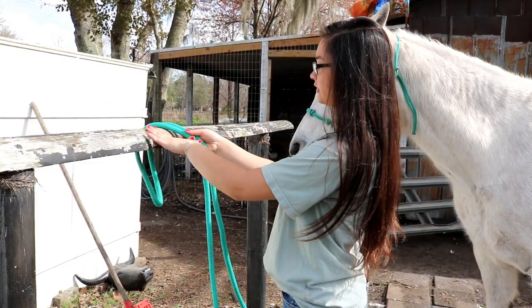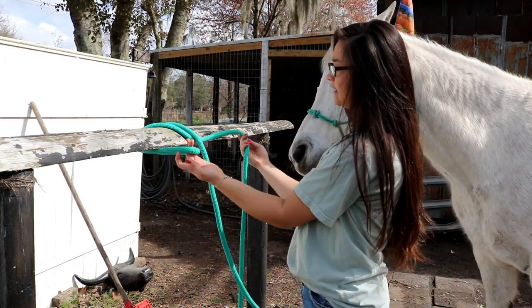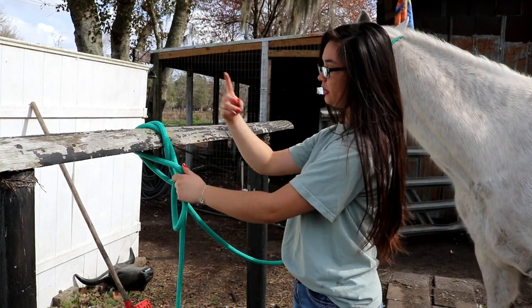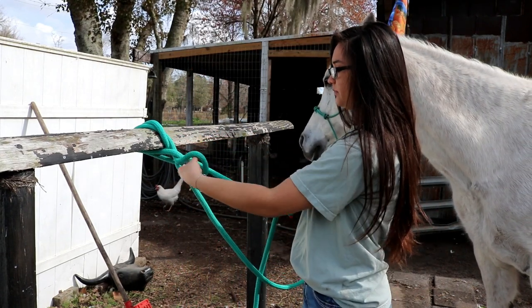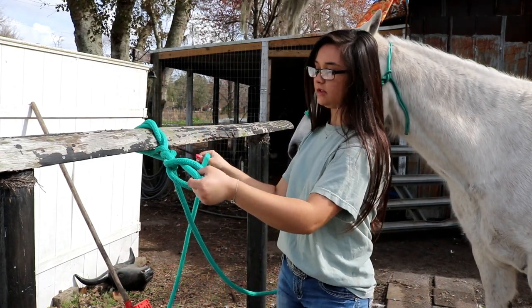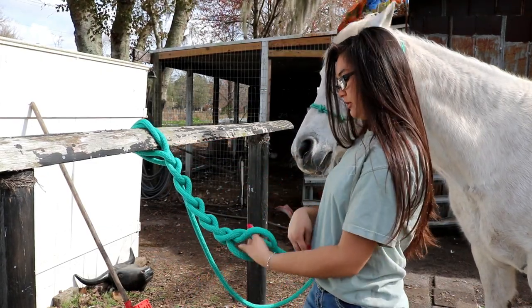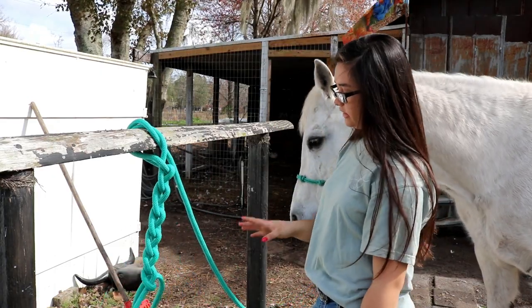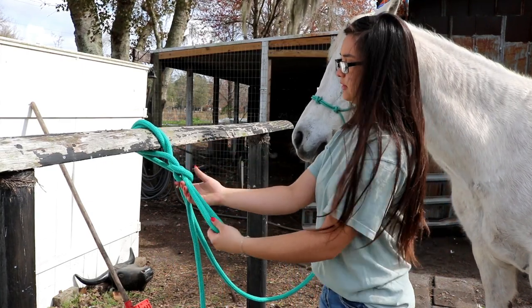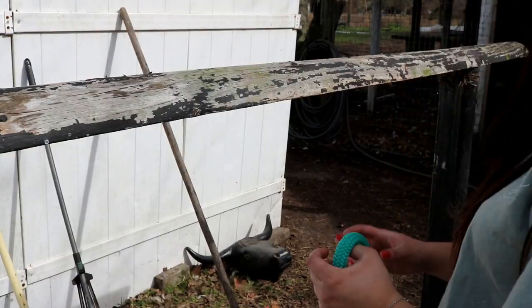So again, you're going to take it, put it over the hitching post, take your tail end behind the piece that's going to the horse, and you're going to run it through the loop that you put over the hitching post. Then you're going to run it through again — basically you're just running the tail end and making more loops with it until you get to the tail of your rope. With shorter leads I just leave it with about one loop right there, and then to untie it you just pull it.